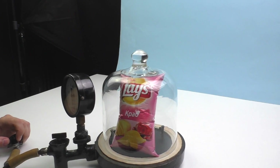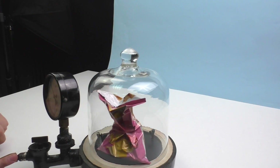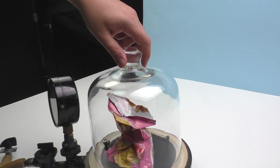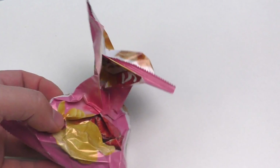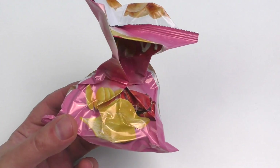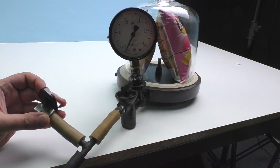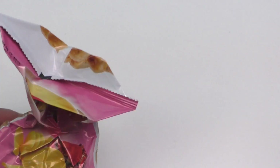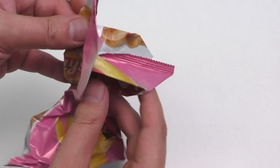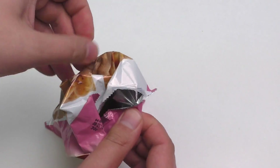But to achieve this result we needed a lot of practice. I'm sure that vacuum packaging from stores is done in a completely different way. By the way, does anybody know why and how this happened? If so, please share in the comments — I will read them with pleasure and will use this knowledge in my next experiments with the vacuum chamber.